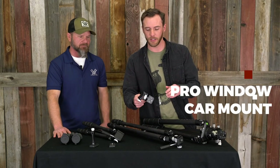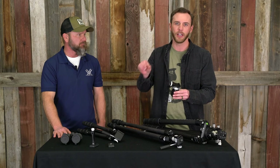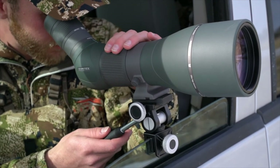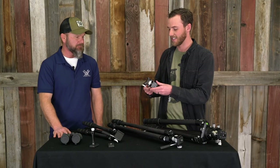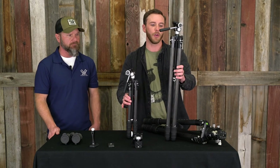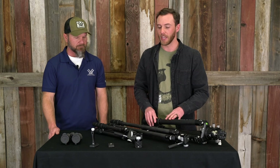One thing we did want to touch on again is this window car mount. We talked about it with the Arca Swiss plate — just how that's such an added bonus to this setup, being able to switch your binoculars, spotting scope, and potentially your DSLRs or mirrorless cameras from the tripods to this window car mount. This thing is pretty slim and small, and it's got the same pan and tilt head as the tripod setups, aside from the Radian Carbon. We are also loving the aluminum High Country tripod we haven't talked about here — it's basically the in-between size of the Summit Carbon 2 and the Ridgeview. Because it's not carbon, we're not going to cover it in this video, but we will be coming out with another video where we talk more about it in a little more depth. That's a pretty exciting tripod as well.